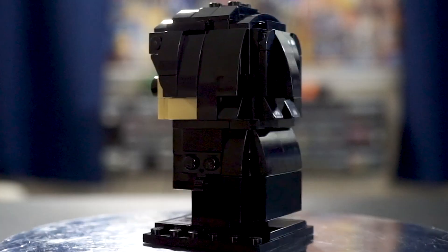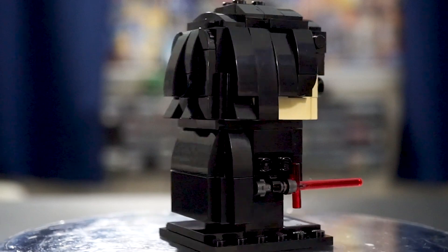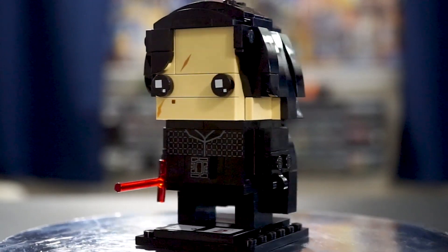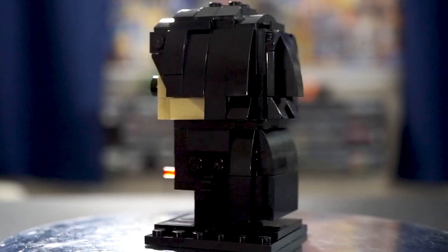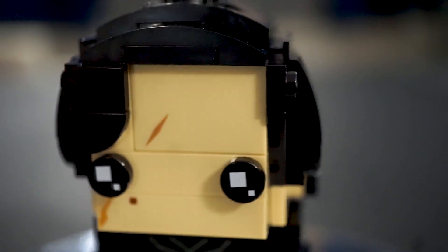Kylo Ren in particular has got a lot of detailing going on, especially on the back of the figure. The individual strands of hair are really well done, and the solution to his cape is a pretty unique build compared to some of the other Brickheads' designs. There are a lot of parts going into it, and I feel like the complexity of the Brickheads is definitely going up as this series progresses. He does feature some printed pieces on the front of the torso, as well as on his face to show off that trademark scar and his mole.